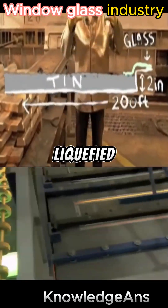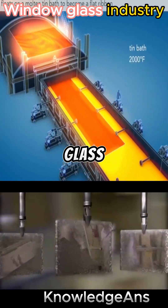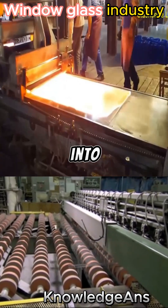The factory passes it over vats of liquefied tin. Due to the difference in density, the molten glass floats on the liquefied tin and turns into a flat strip.